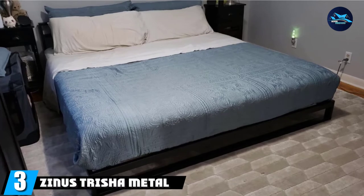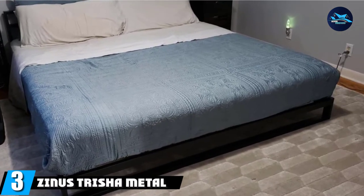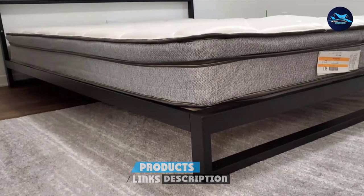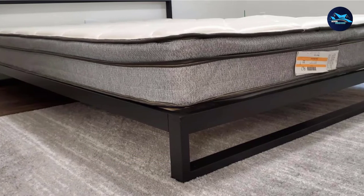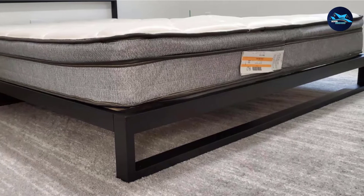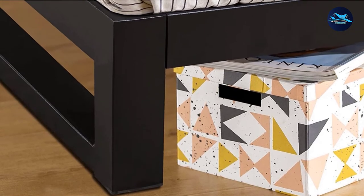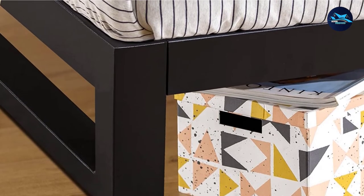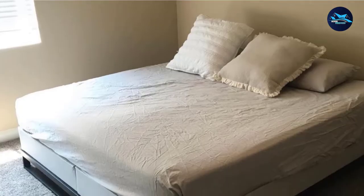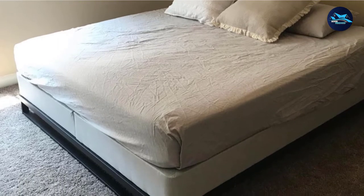The number three position is held by the Zinus Treeship Metal Platform Bed Frame. Zinus is well known for producing high-quality minimalist beds. This sleek metal frame is high-quality yet simple, coming with no headboard or footboard for a very clean, minimal look. The steel frame can support heavy weights with ease and sits 7 inches from the floor, so if you love low-profile beds, this one is for you. Little touches like non-slip tape on the frame and slats make a big difference, meaning you won't have any movement or excess noise to disturb your sleep. The Treeship is available in all sizes, from Twin to Full, Queen, or King.